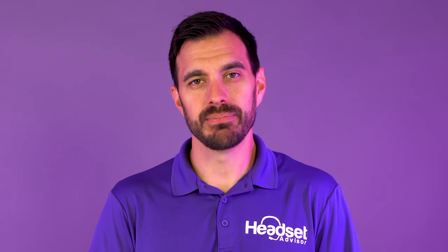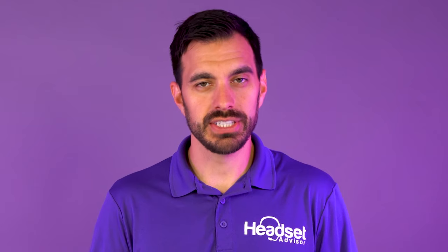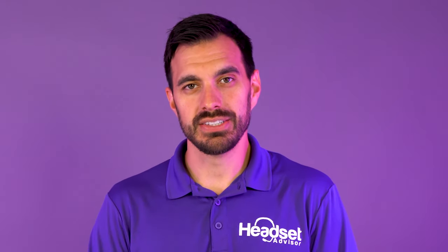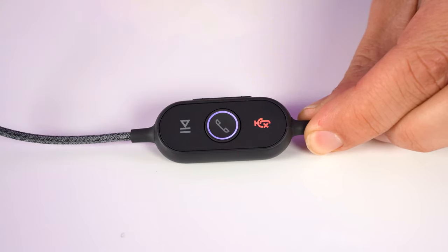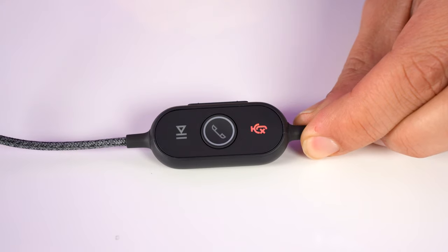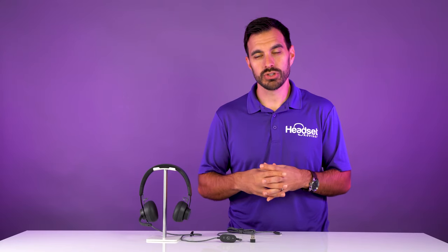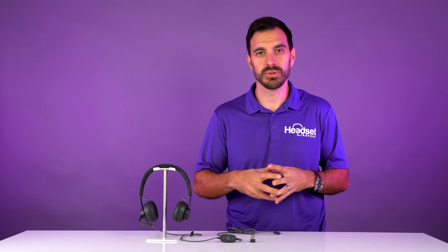The headset plugs into the computer via USB and works great on applications like Microsoft Teams, Zoom, 8x8, or any other business communication software. It has a controller built into the cable that lets you pause and play music, answer and end calls, mute the microphone, and increase or decrease the speaker volume — all right from the headset, without needing to adjust settings on your computer.